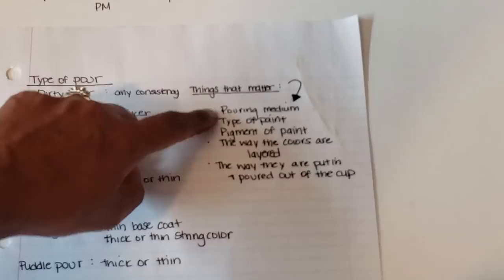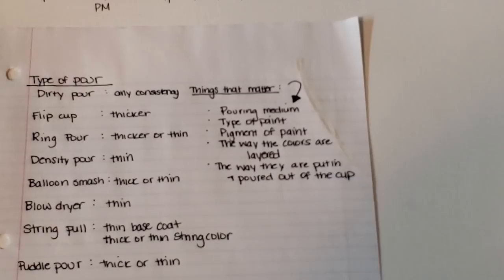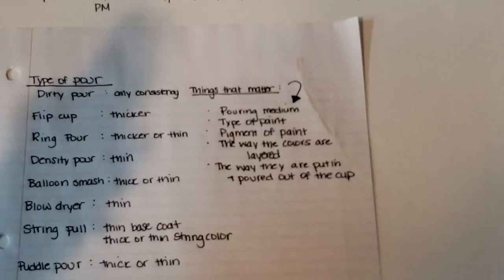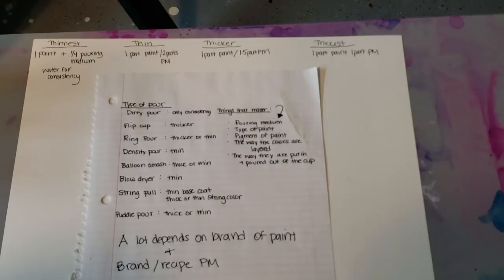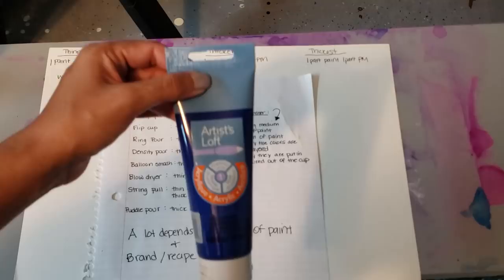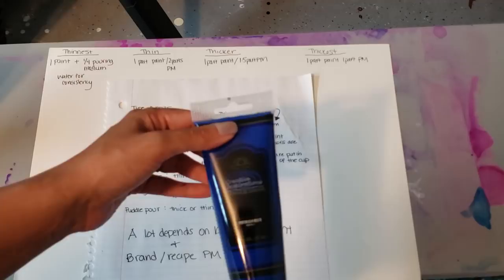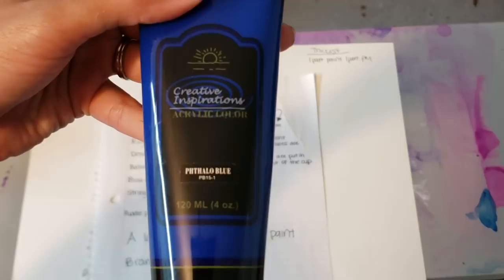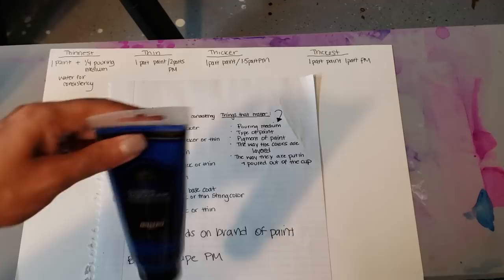Things that matter: the pouring medium, the type of paint, and the pigment of the paint. Paints like DecoArt or Apple Barrel are thin paints. DecoArt actually has pretty good pigment, but the pigment in Apple Barrel is lacking. As you get into student and artist acrylics, Artist Loft holds its pigment pretty well and is a much thicker paint. Creative Inspirations, which I get at Jerry's Artarama, is another one I use — it's really creamy.